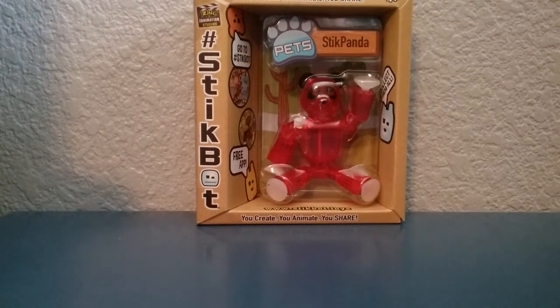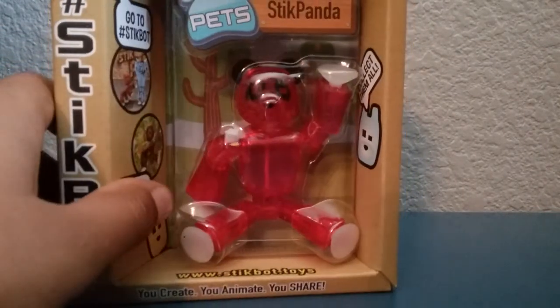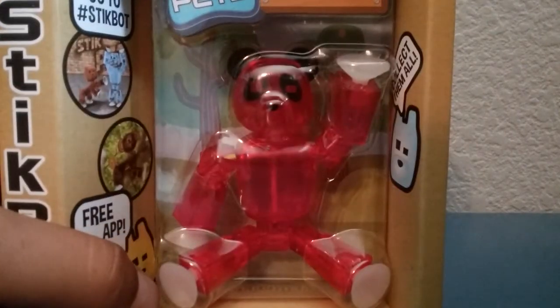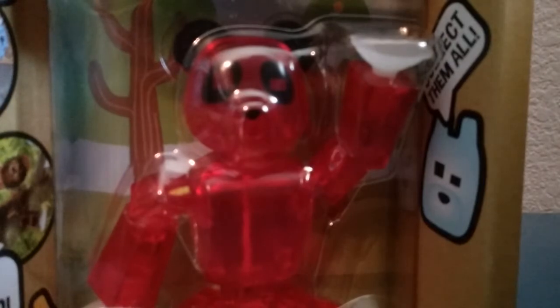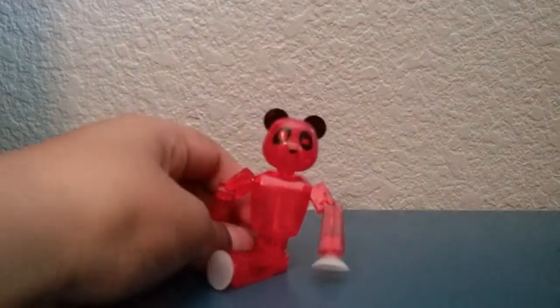Hello everyone, welcome to my channel. Today we're gonna be reviewing the Stikbot Panda. I got it at my local Target, it's only five dollars plus tax. So without further ado, let's get on to the opening of this Stikbot Panda.